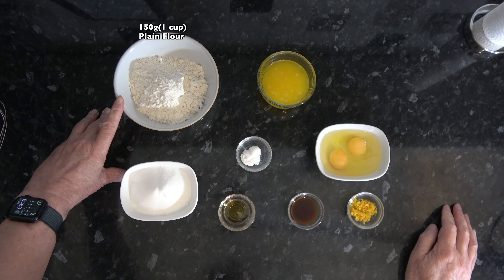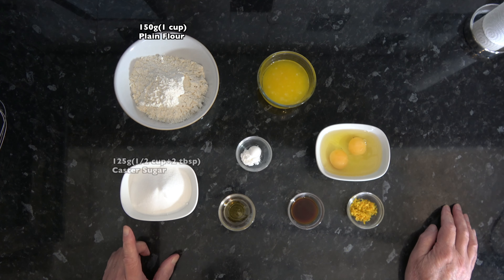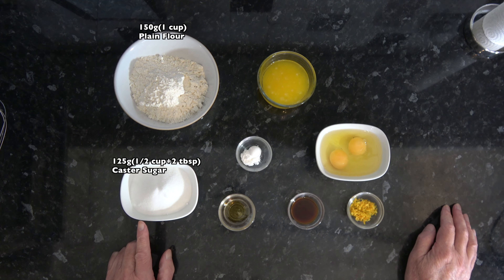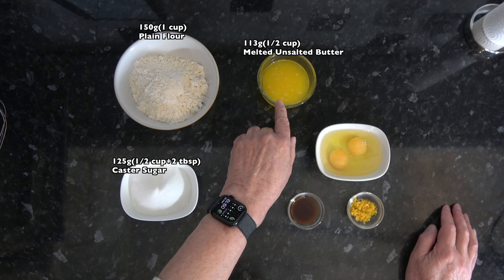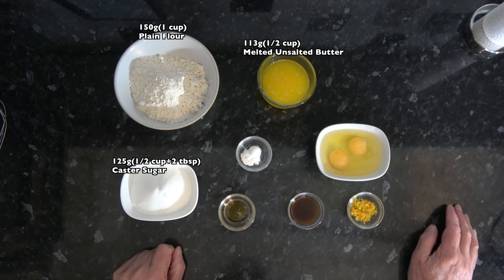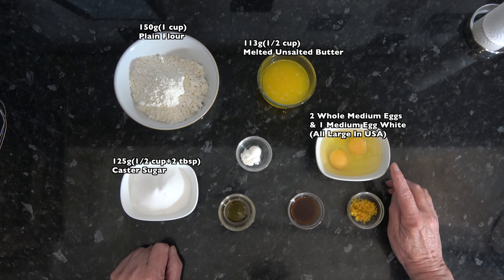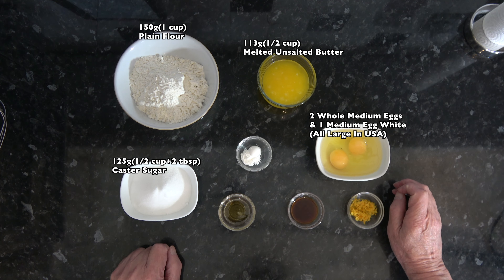For the ingredients I have 150 grams — which is one cup based on scooping packed flour into a 250 millilitre cup — of plain flour. Then I have 125 grams, half a cup plus two tablespoons, of caster sugar, and 113 grams, half a cup, of melted unsalted butter. I also have two whole medium eggs and one medium egg white — that would be large in the USA in all cases.